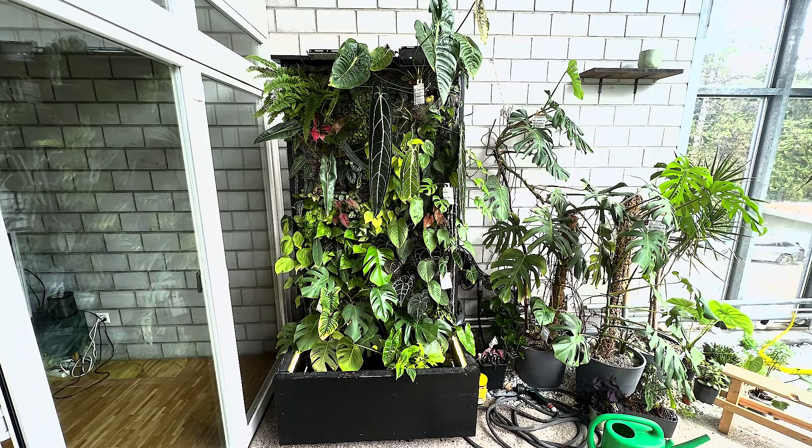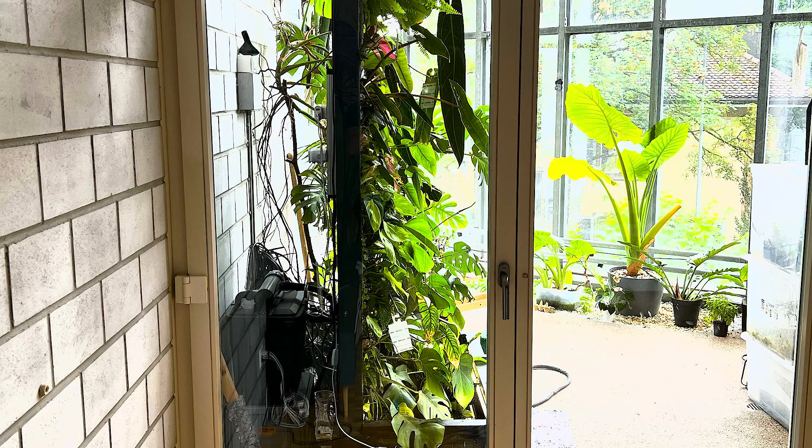Hello and welcome everyone. Today I'm going to show you how I built my automated living plant wall. The plant wall is 6.5 feet high and 3.2 feet wide. I've built everything myself and I'm going to lead you through every step on how you can build an automatic living plant wall.